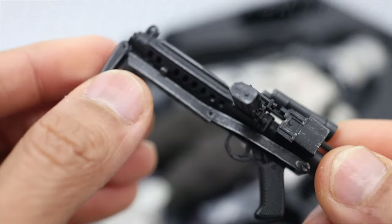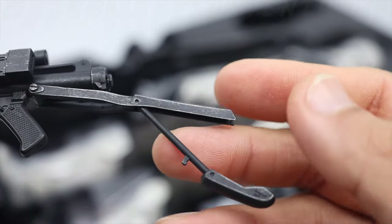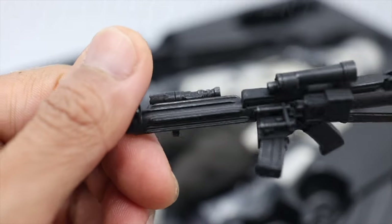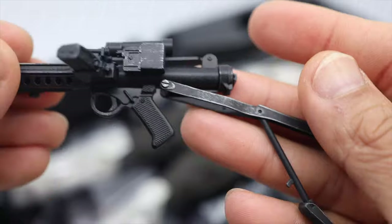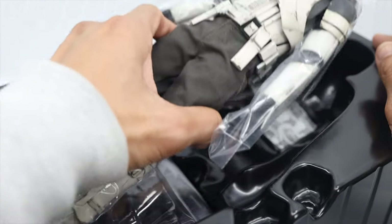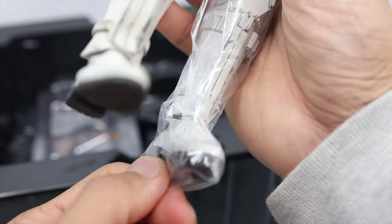Of course you could move some movable parts on the pistol — very nice weathering effects and paint applications. Looks good. Not sure if this part could detach — no, it's not. So not many accessories: only the pistol and the extra interchangeable hands. Let's remove the plastic first.